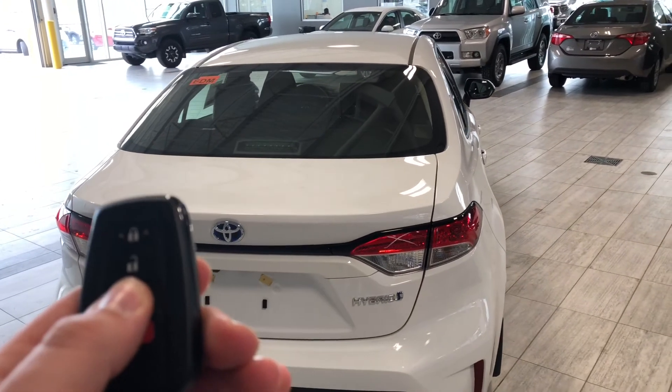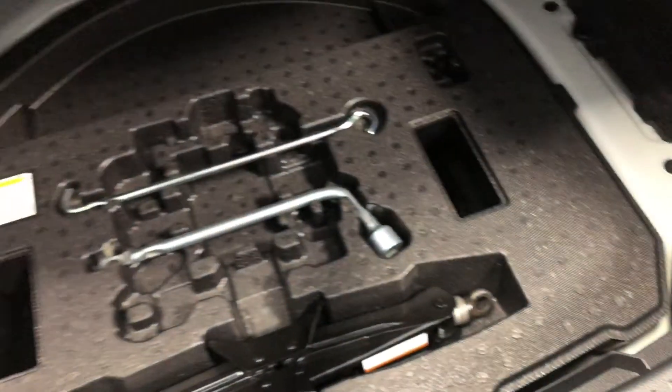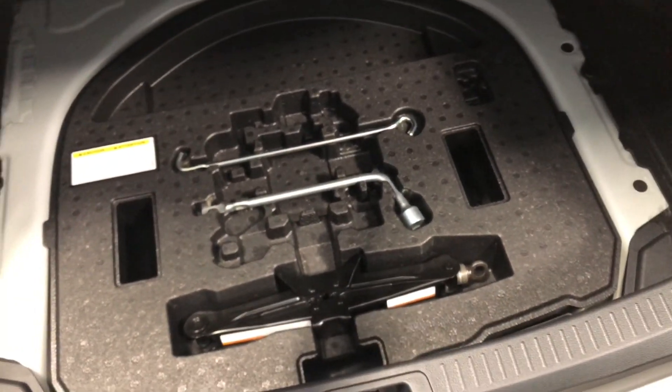To open up the trunk, all we've got to do is hold this third button on the key fob and that trunk will open for us nice and easy. Taking a look inside, there's plenty of cargo space in this sedan. Of course we have the folding seats like I mentioned that'll provide some extra cargo space. If we look on the right and left it does tuck in a bit. Underneath you do have your spare tire and all the tools in case that ever goes out on you.